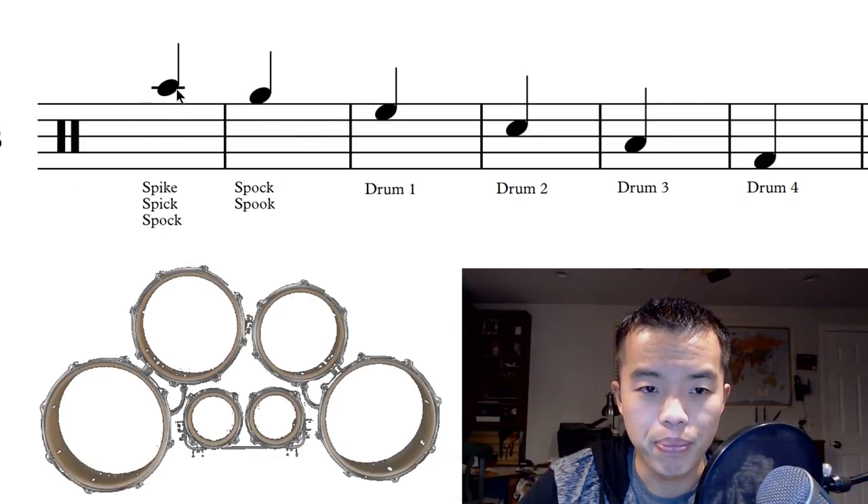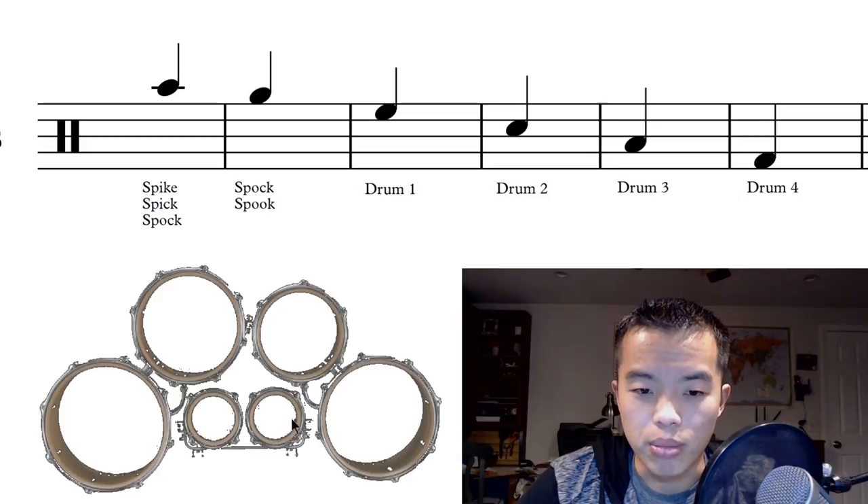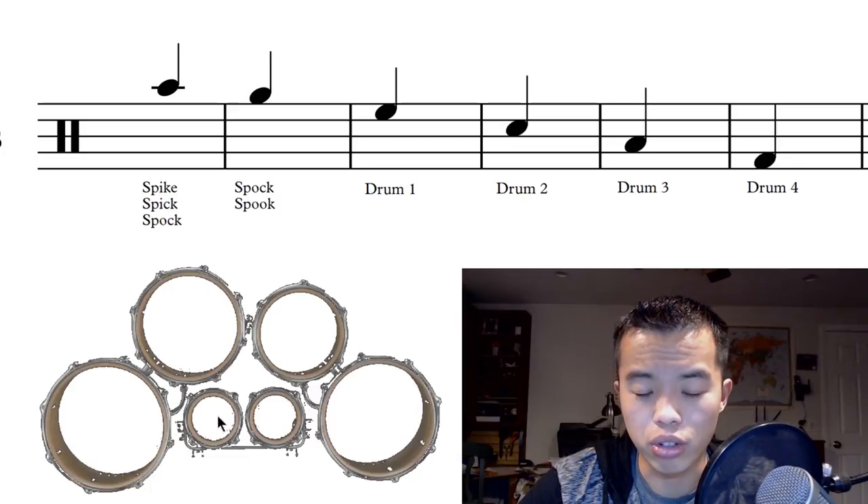At the very top, the very highest note, we have our spike — some people say 'spick and spock' but I like to call it spike — and that refers to this drum right here. Our next drum is the spock, some people call it spook, and that refers to this drum right here.